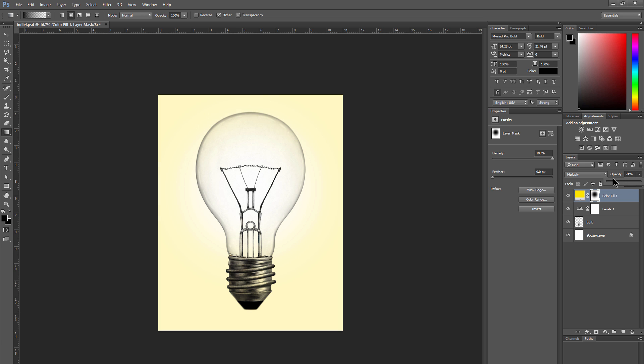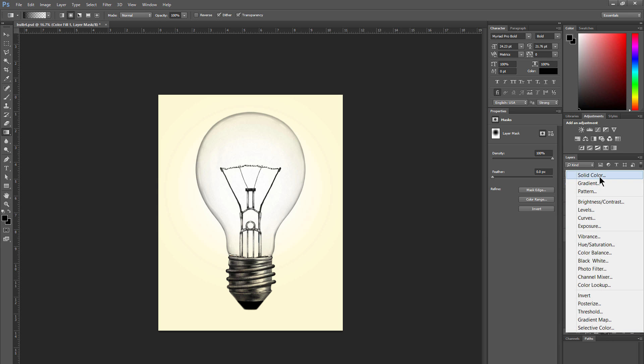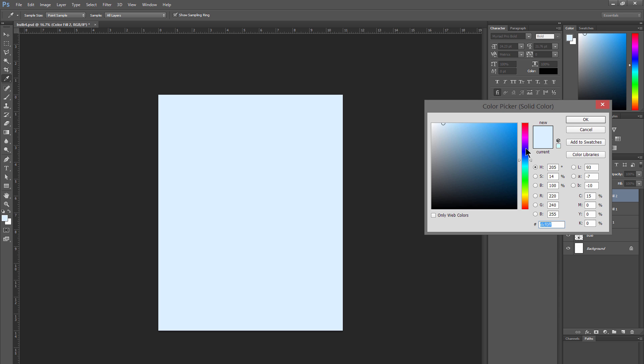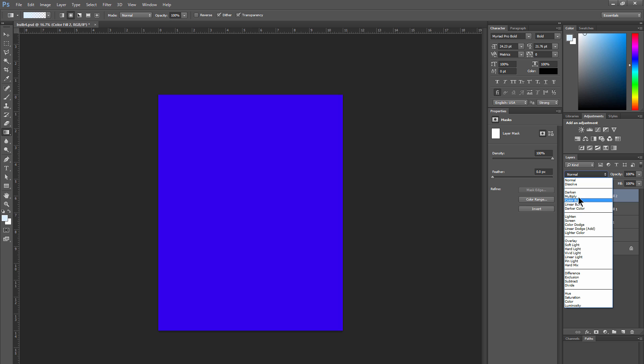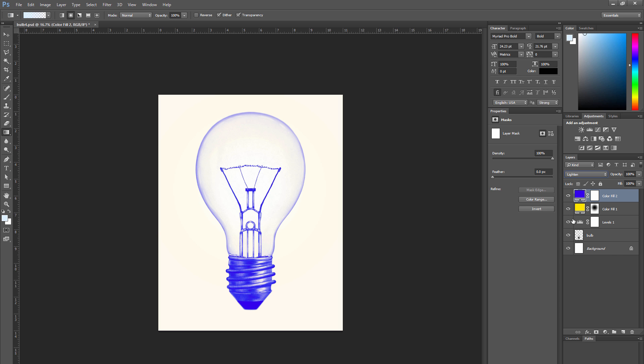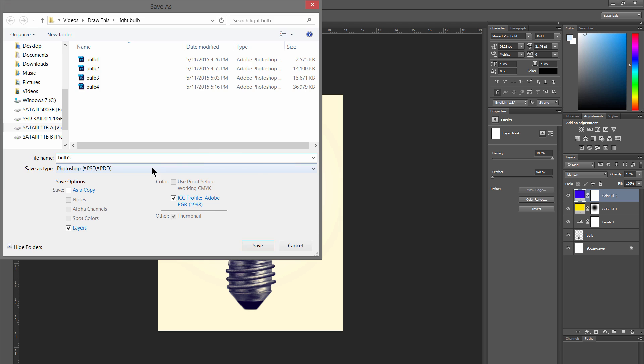We can adjust the opacity of that adjustment layer to find a more subtle blend. Let's add another adjustment layer for solid color. We'll select a blue-violet color and then choose lighten for the blend mode. That's going to turn all of the dark areas a little bit lighter blue. If we dim the opacity we'll get a subtle color wash over the dark areas, which looks kind of cool because the blue complements the yellow.